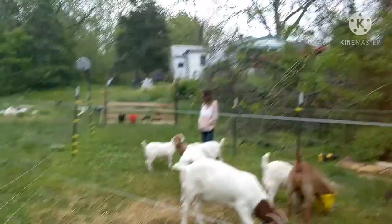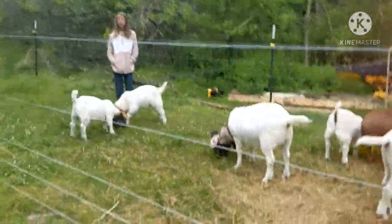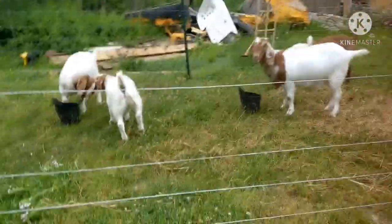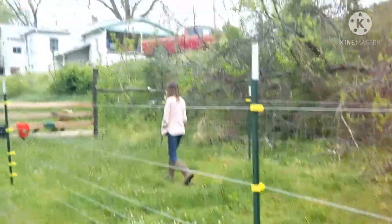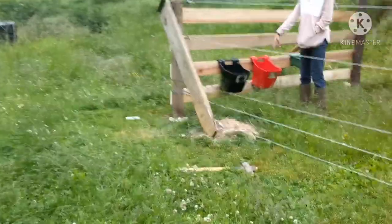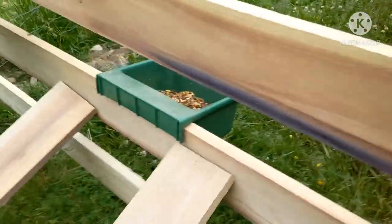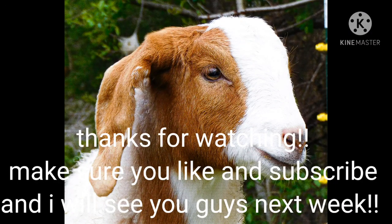That's what we've got going on right now. There's water near the electric fence - it's not really a big deal, but it's constantly sparking. Can you go turn the water off? Don't touch the wire. We'll be right back.